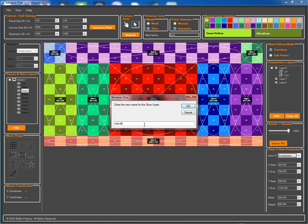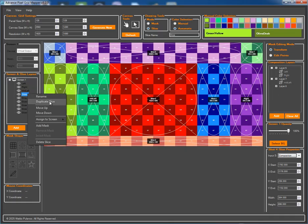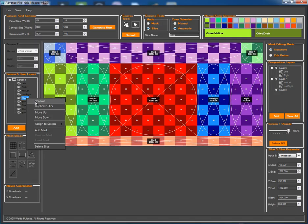Now for slice three, we'll name it 'mid-left' and drag it into layer seven. We'll do the same for slice four, renaming it to 'mid-right' and dragging it into layer seven as well. Finally, slice five becomes our center slice and we'll place it into layer eight.